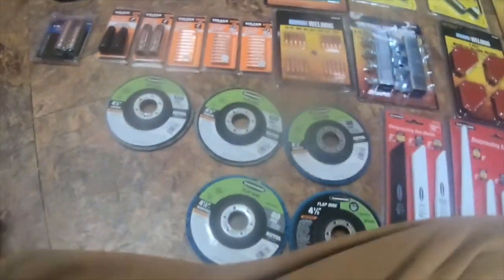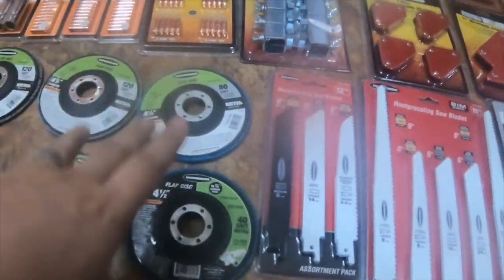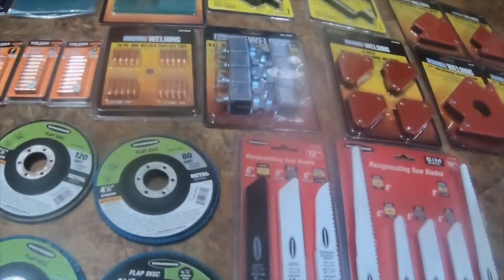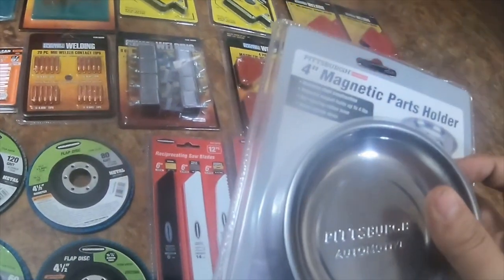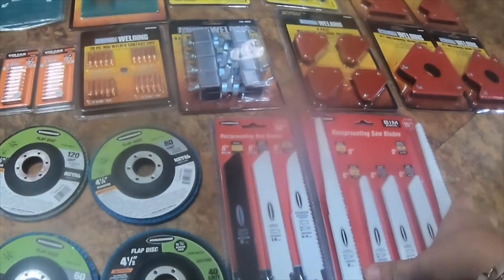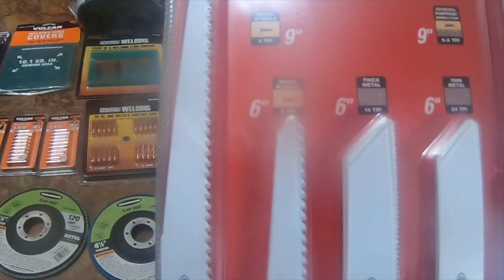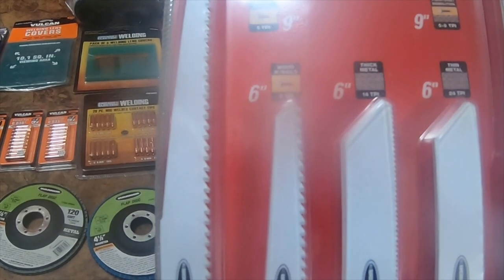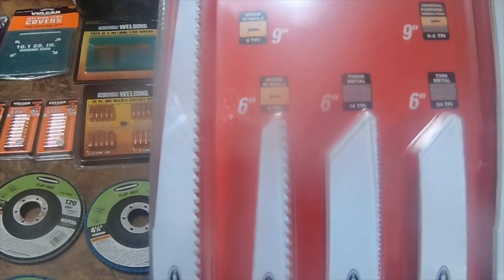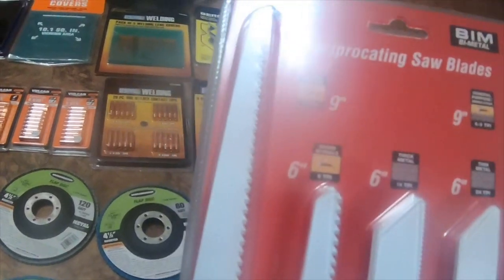Hey everybody, I'm going to do a tool haul today. I got a bunch of stuff from Harbor Freight, most of it welding stuff. I got a four inch magnetic part holder, part number 62535, and that was my free item. I got the Warrior 15-pack reciprocating saw blades: nine inch wooden nails, six inch wooden nails, six inch thick metal 14 TPI, six inch thin metal 24 TPI, and general purpose demolition nine inch blades.